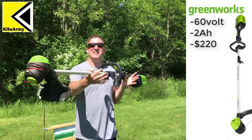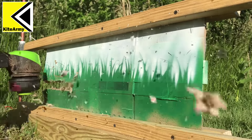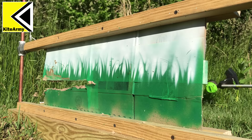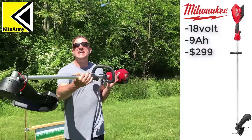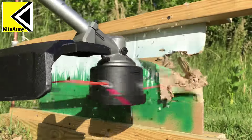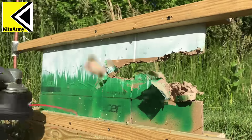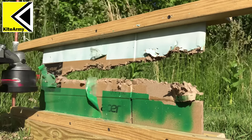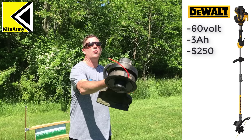The next string trimmer up is the 60-volt Greenworks. Time to test the Milwaukee 18-volt string trimmer. Last but not least is the DeWalt FlexVolt — this is the 20-volt/60-volt model.